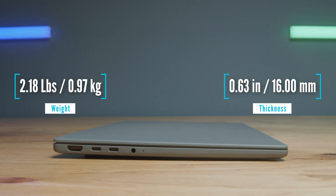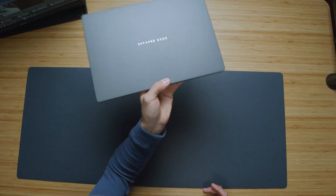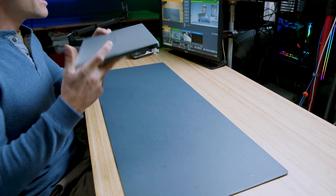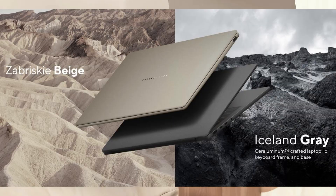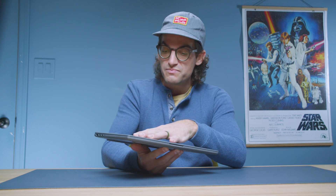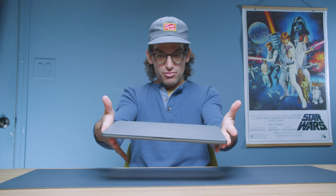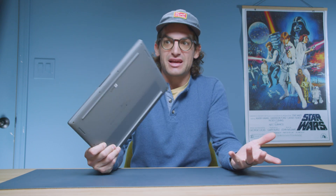The Zenbook A14 achieves an ultra-light design at just 970 grams without compromising on strength or performance. The Syrah aluminum is 30% lighter and three times stronger than ordinary aluminum. It's available in two colors: Iceland Grey and Zabriskie Beige. Normally when you touch aluminum in a cool room you feel that cool aluminum feel, but this feels much more like a carbon fiber material. It is very light, very dense and durable — it's so unique.